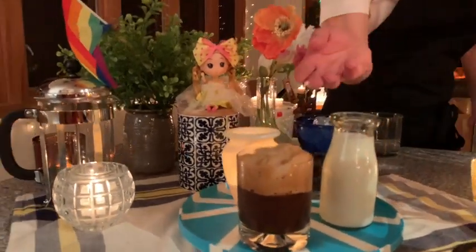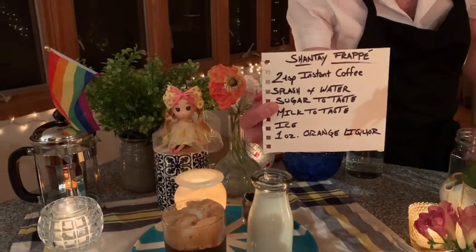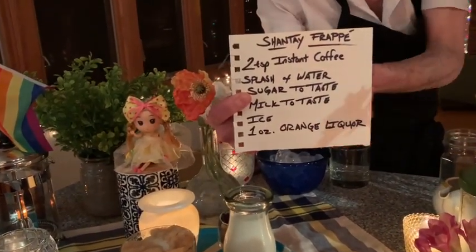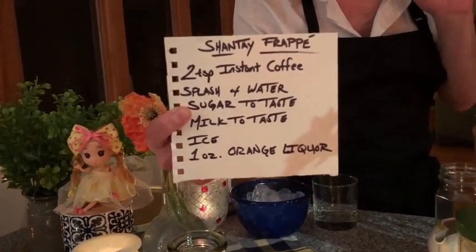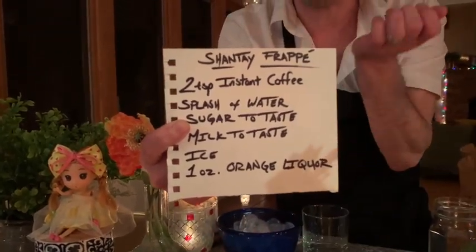What you'll need to make this Quarantini is two teaspoons of instant coffee, a splash of water, sugar to taste, milk to taste, ice, and as a special little ingredient, one ounce of orange liqueur. Let's get started.